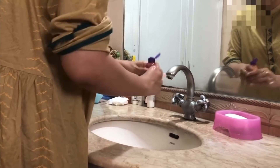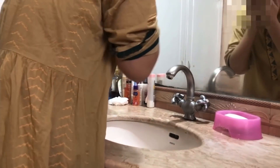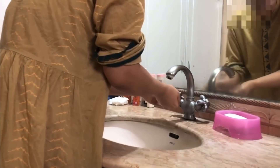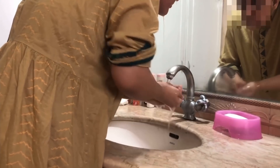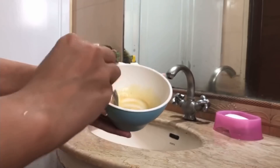Your complexion will brighten up and it removes tan. You can repeat it two to three times a week, and it is safe to use for everybody. You can use it on any part of your body — your hands, your legs — and you can even use it in the shower when you go to the washroom.